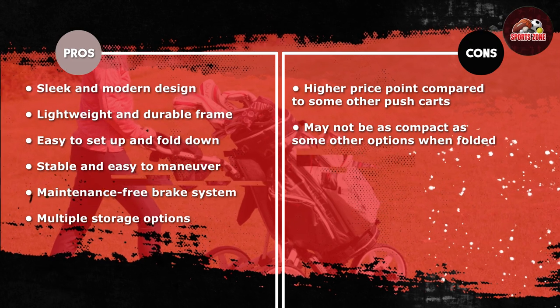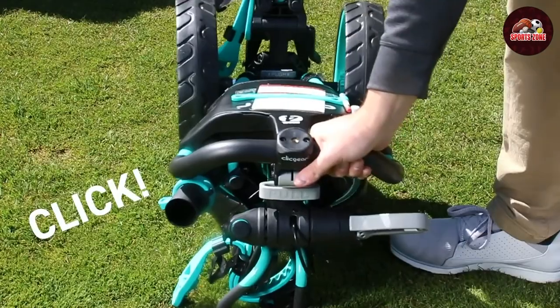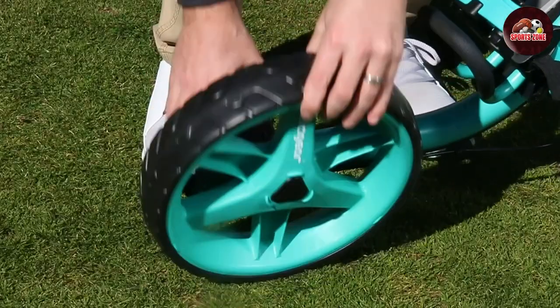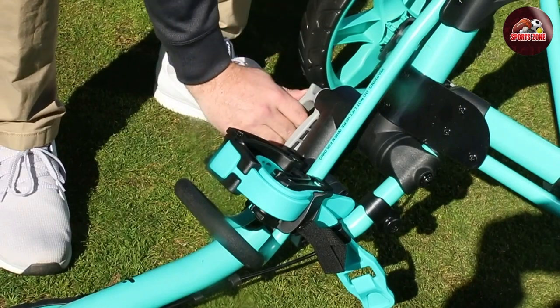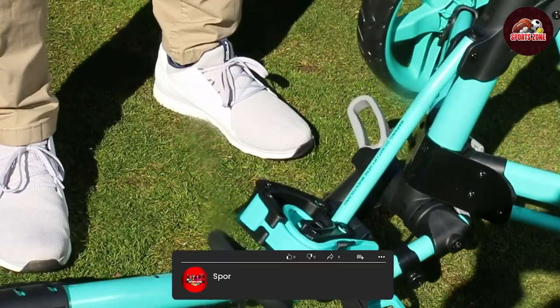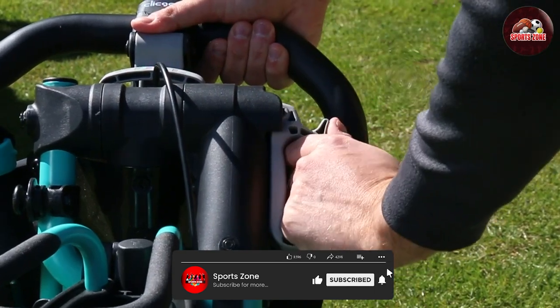Overall, we recommend the Qlik Gear Model 4.0 Golf Push Cart to any golfer who prefers to walk the course. Its sleek design, storage options, ease of use, durability, and value make it one of the best options on the market. Thank you for watching and we hope this review was helpful in your search for the perfect pushcart.